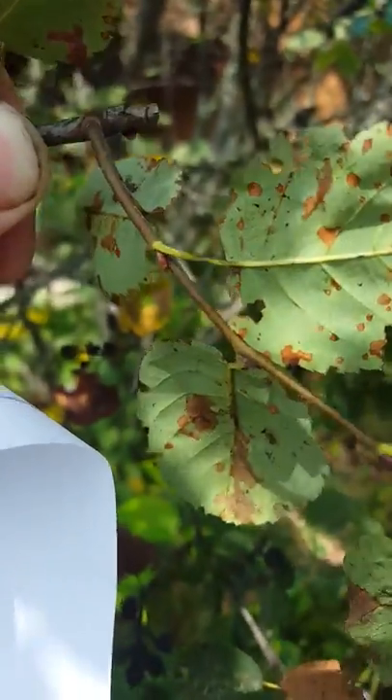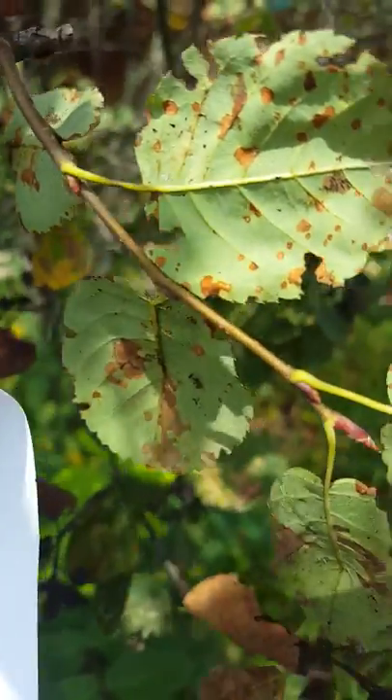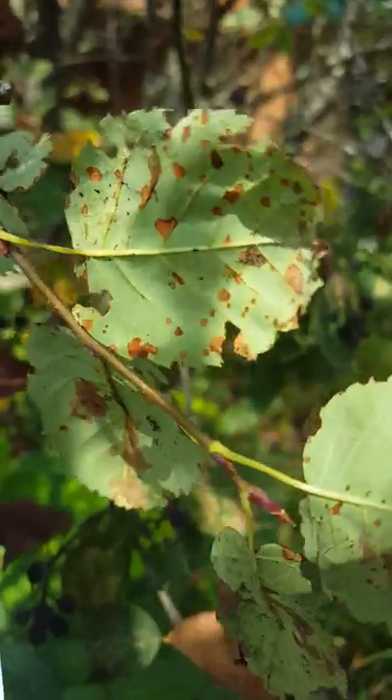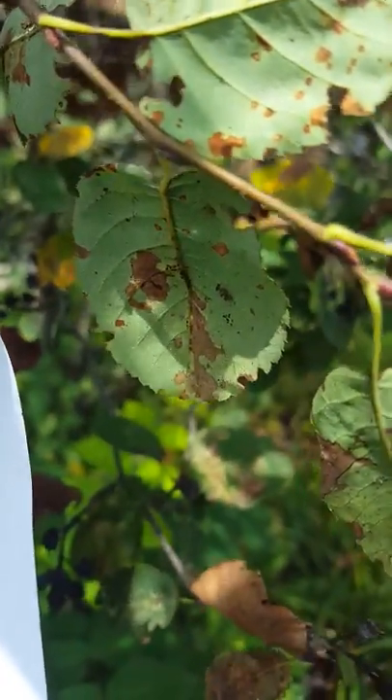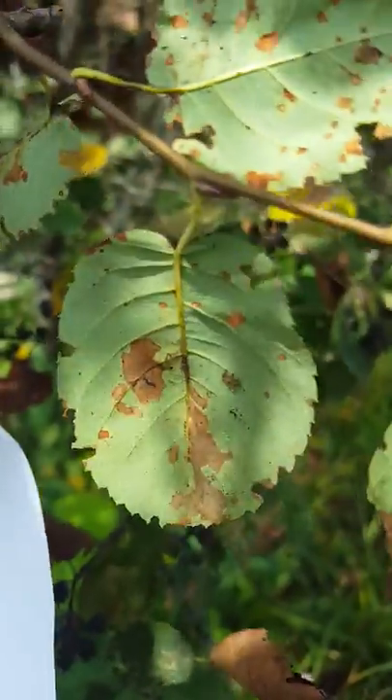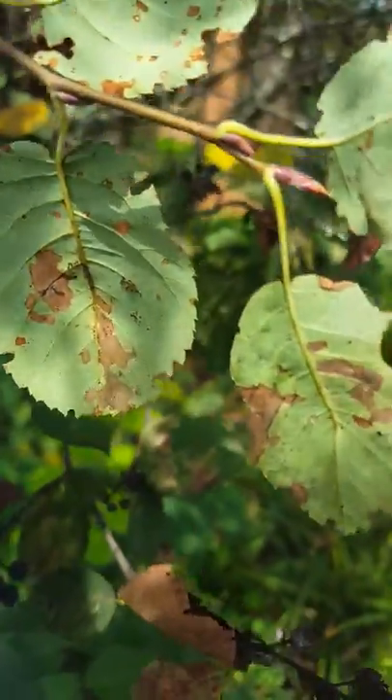I also tank mix my contact — my bifenthrin or permethrin with acephate — to get locally systemic on leaf feeding insects. So that's how I treat lace bug, especially on Serviceberries. Robbie Weeds out.